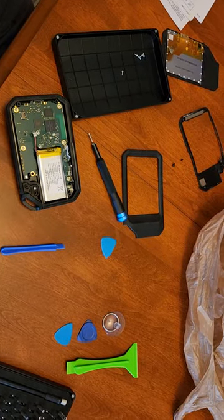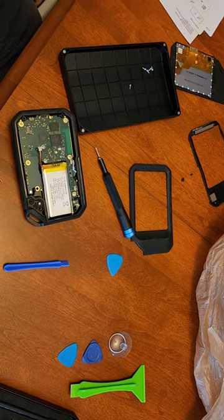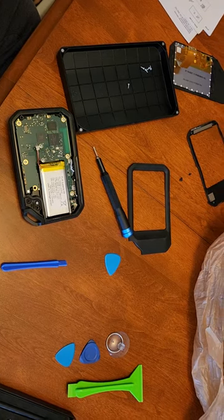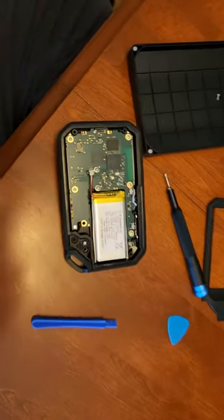If anybody has any tips on how to get this thing moving — I already updated the firmware and tried all sorts of different combinations of button presses — FLIR mentioned that they're happy to receive it and fix it, but that it would probably cost more than a new unit. This one's out of warranty. Thank you, FLIR.